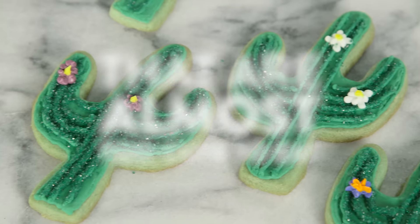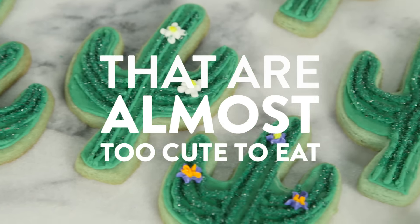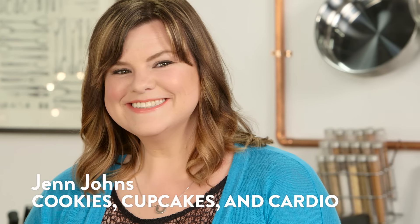Being an Arizona girl, I'm obsessed with cactus everything. That's why today I am beyond thrilled to be making these adorable cactus cookies with Jen Johns of Cookies, Cupcakes, and Cardio!